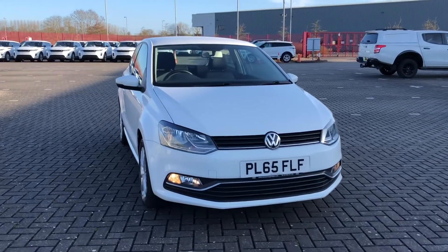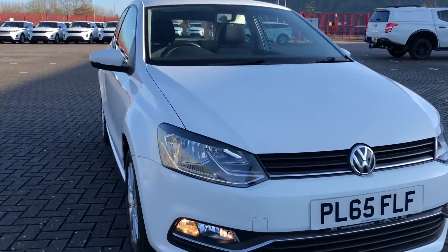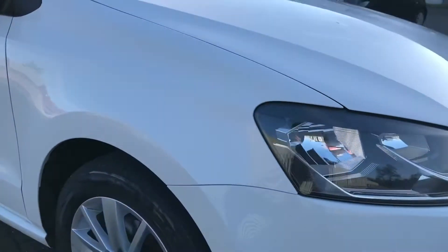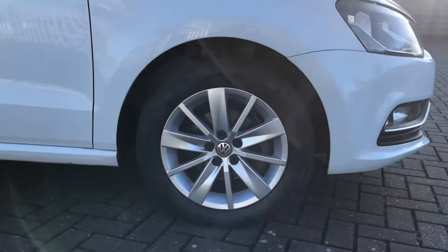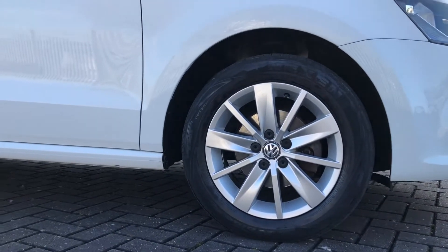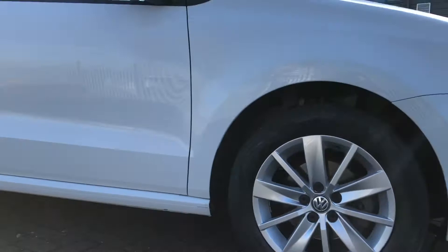Hi, I'm Jordan from Staff Remote Match and this is the fantastic Volkswagen Polo Blue Motion Tech SE. It comes with these 15-inch alloy wheels that perfectly complement the whole exterior of the car, making it truly unmissable.